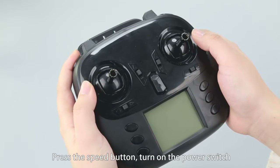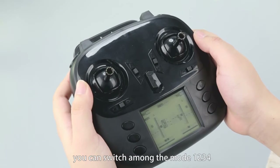Press the speed button and turn on the power switch. You can switch among modes one, two, three, and four.